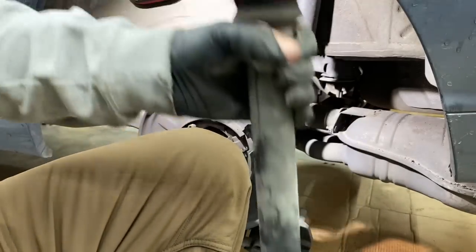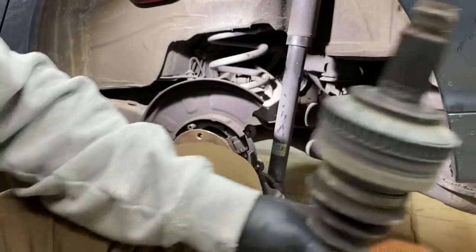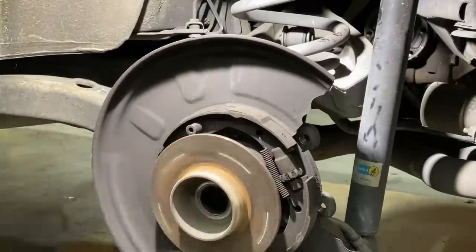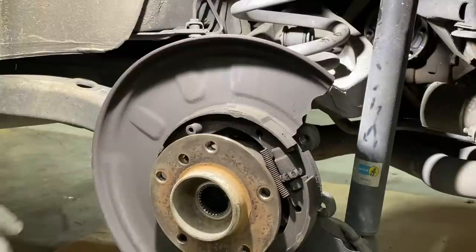We got the axle out, so now we can start working on the hub and the wheel bearing. I'd say that bearing's bad — it's pretty noisy. Let me get the mic on it for you.